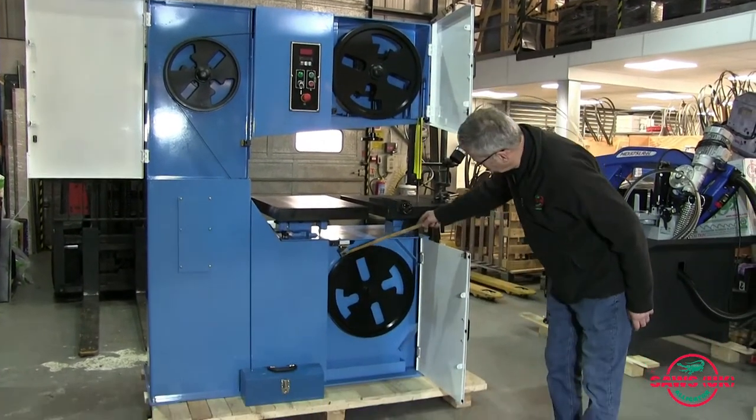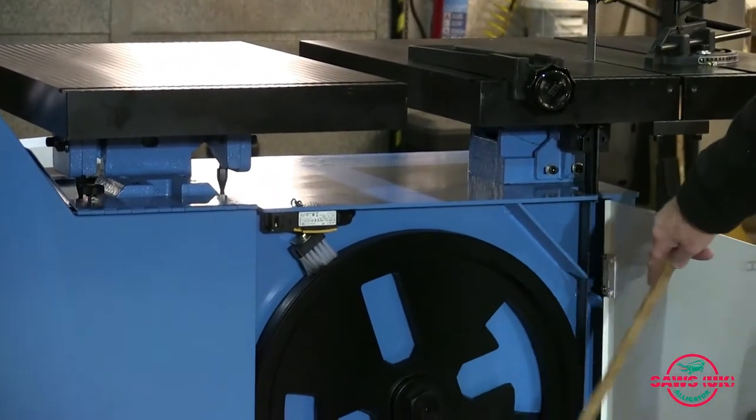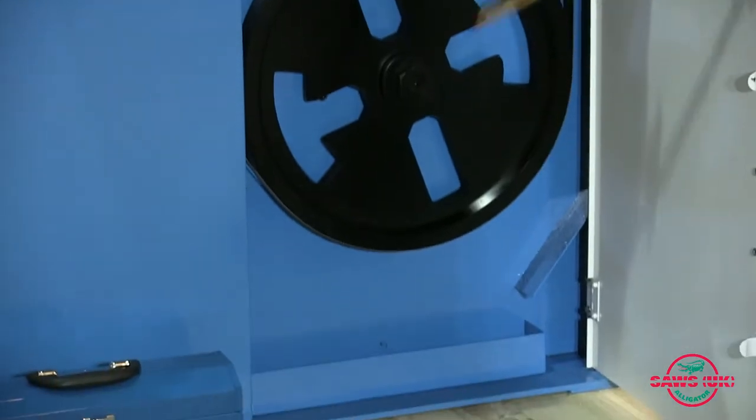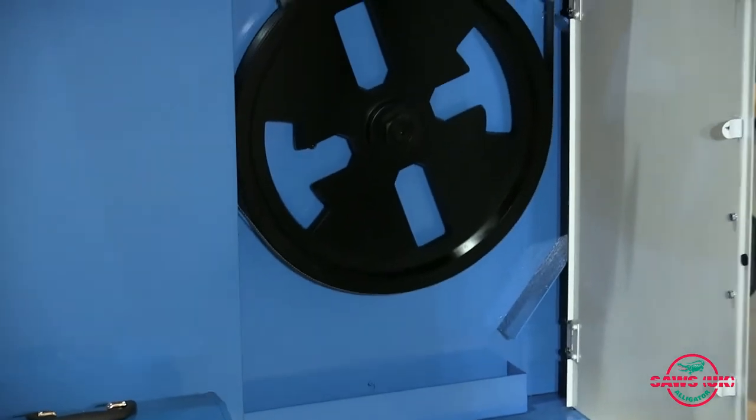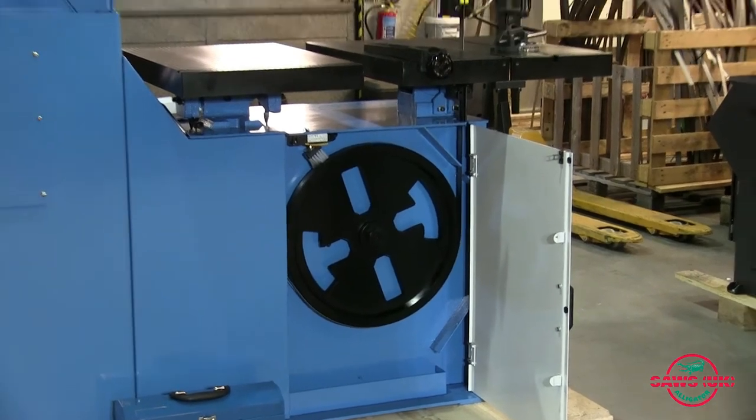Down the bottom of the machine there's a little brush here to keep the bandwheel clean, and a little trough at the bottom to collect the worst chips. Also there's a diverter here with an extractor point so you can remove most of the dust with an extractor if you require.